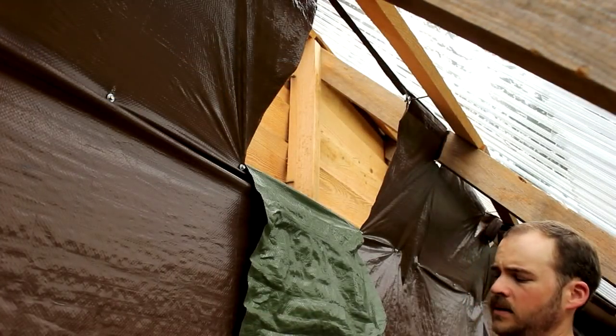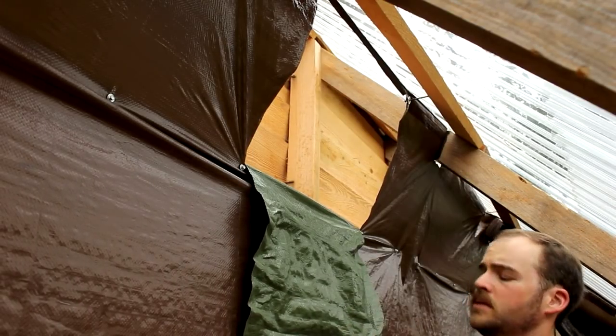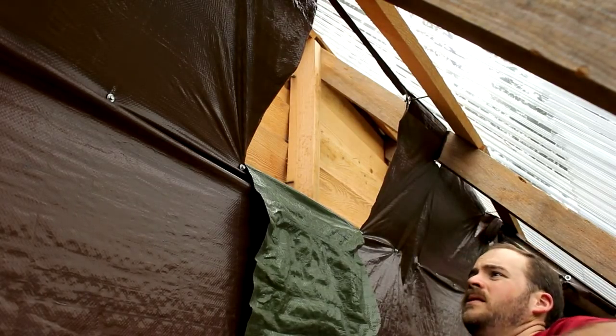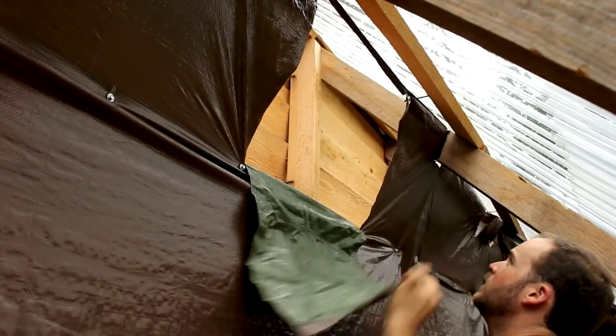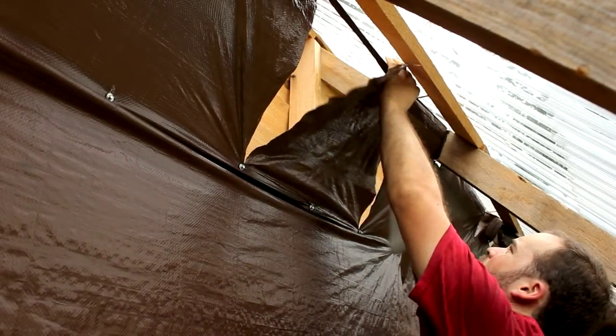I really hate to play into this stereotype of fixing everything with duct tape, but I thought about it and I really think that's my best option right here. It'll hold this stuff up and seal all the cracks at the same time.